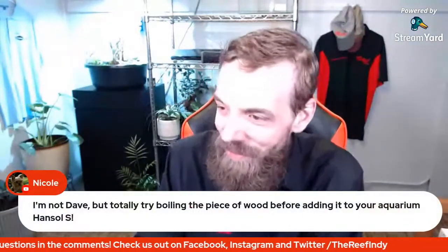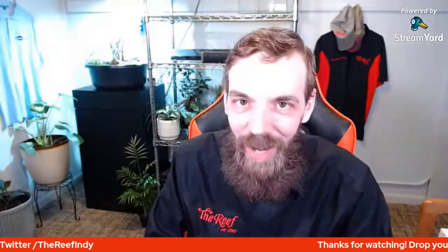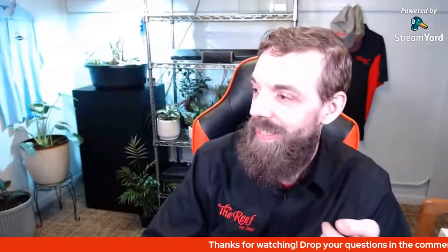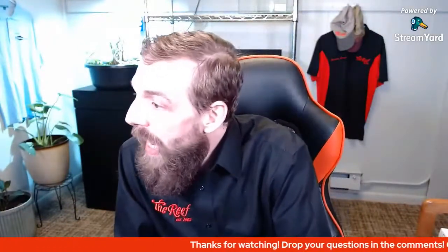Nicole recommends boiling the piece of wood before adding it to your aquarium - absolutely! And feel free to toss your two cents in the comments, I'll sit here and tell you if I agree with you or not. Just like Joe and I were talking about live bearers - you're allowed to have a different opinion and state it. That's the great thing about these lives - people get to talk to each other as well.